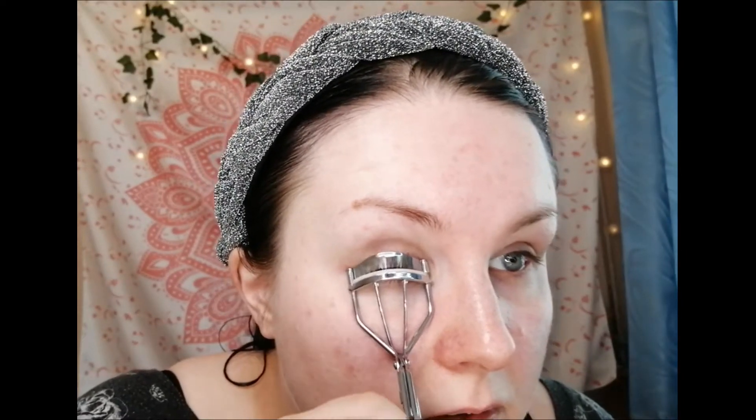A good tip with eyelash curling: if you're going to be applying false lashes, which I am today, you don't want to curl them too much because it's going to be very difficult to apply them. If you're not wearing false lashes, I would say definitely curl them a bit more.